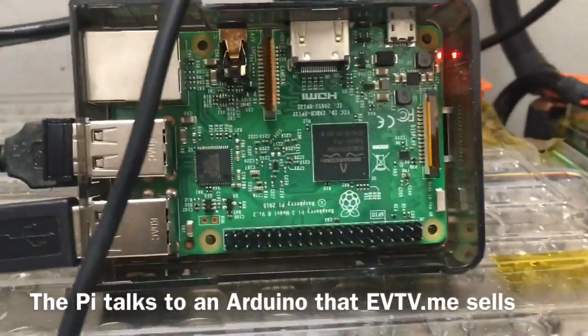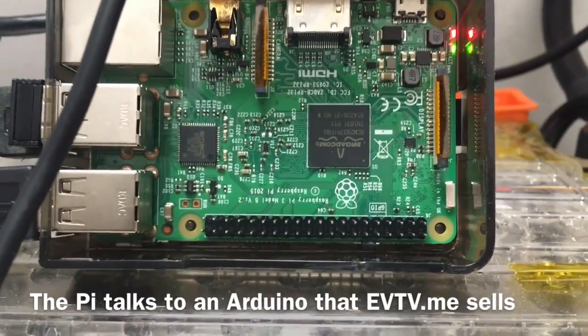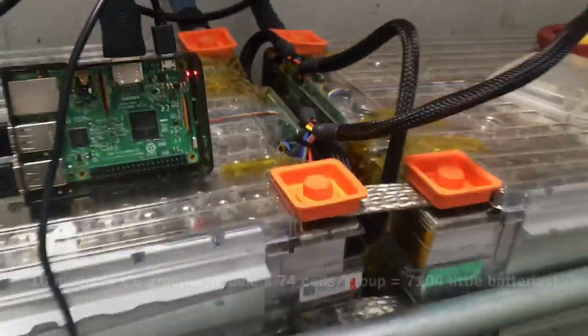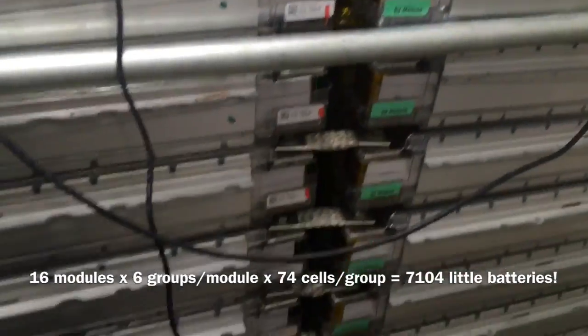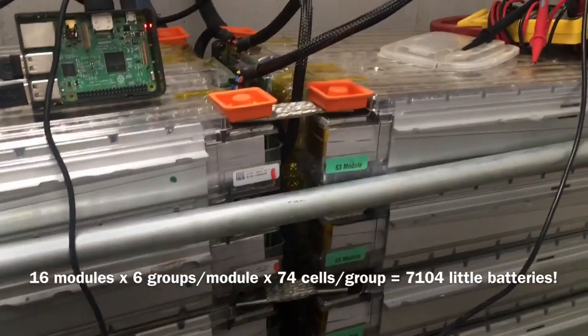That whole screen over there is running off this $30 computer called a Raspberry Pi, and these are the 16 modules that came out of the Model S.